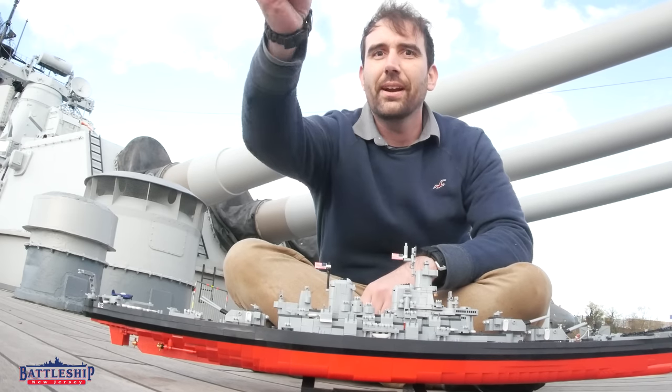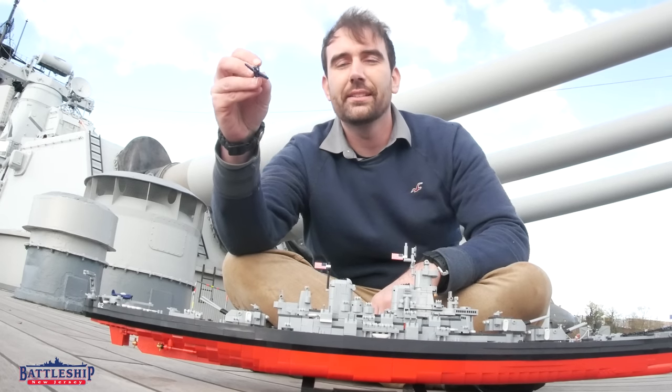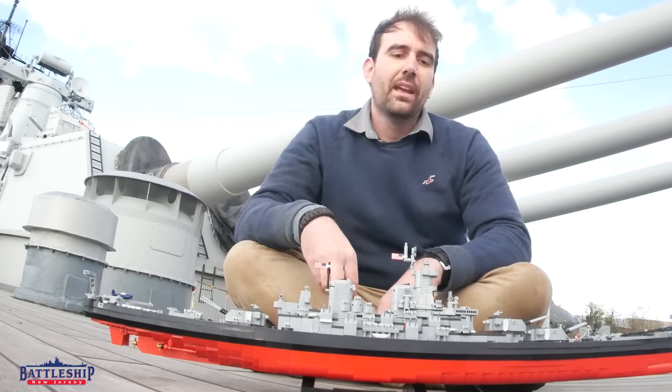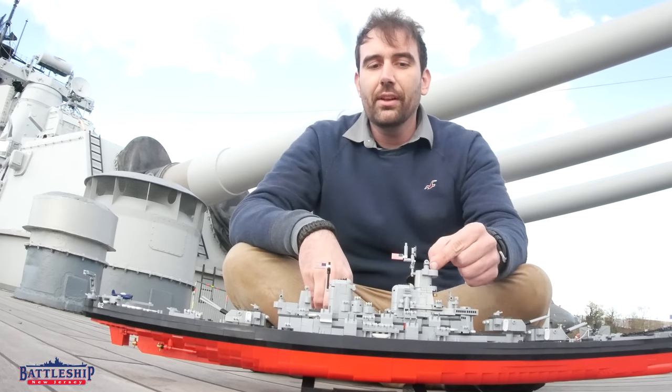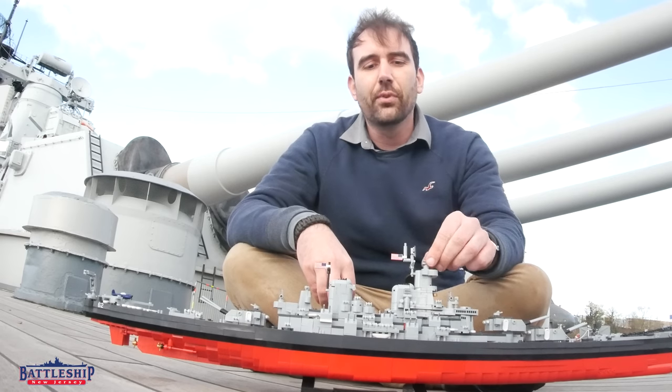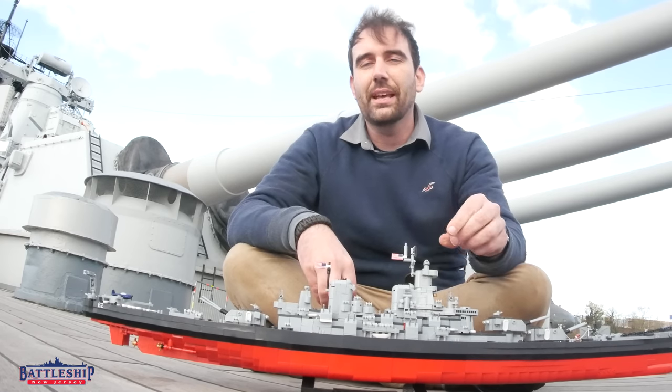So the plane flies around on its mission. The reason the battleship carried planes was to spot the fall of shot for the main battery guns. The top level of the superstructure here is your main battery rangefinder. That can see about 13 or 14 miles. That's the whole reason why the tower is that tall.